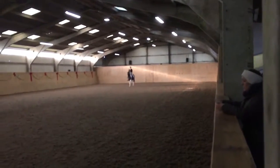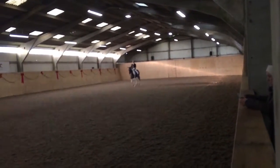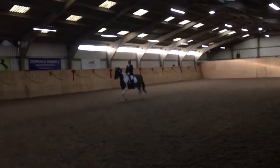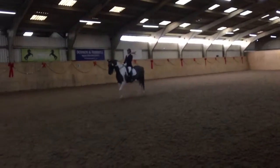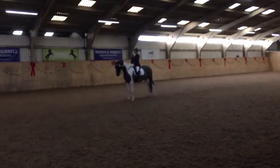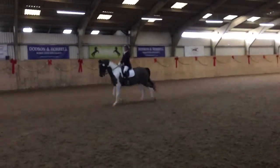Halt, salute. Proceeding collected trot, C, track left.